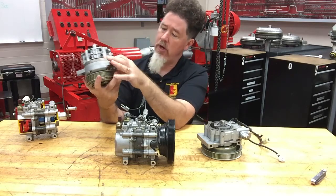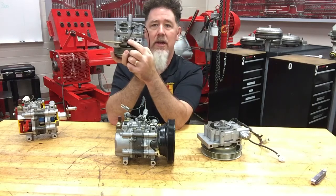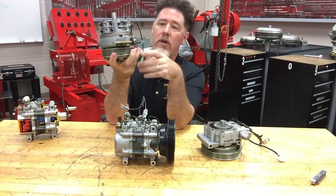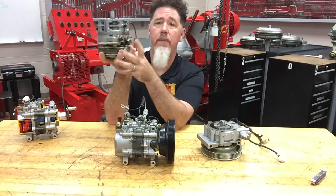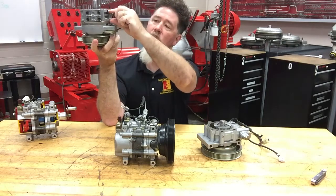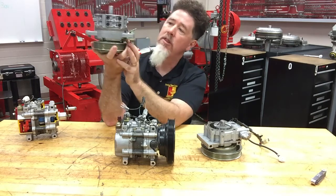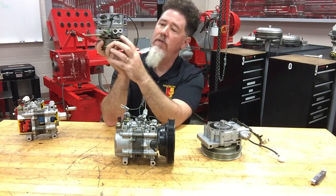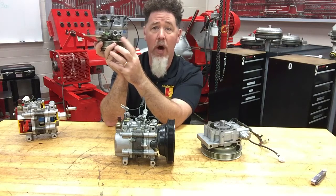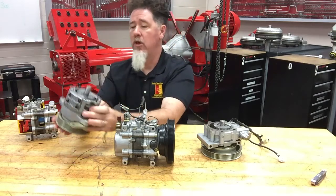Right there you can see the thermal valve on that one. Again, if I see a thermal valve with a wire going through the clutch, there's a good chance it's a vane style pump. You can see this chamber right here is your pumping chamber. Just by identification of the body of the pump, I can also see there's a blow-off valve right there in the front.